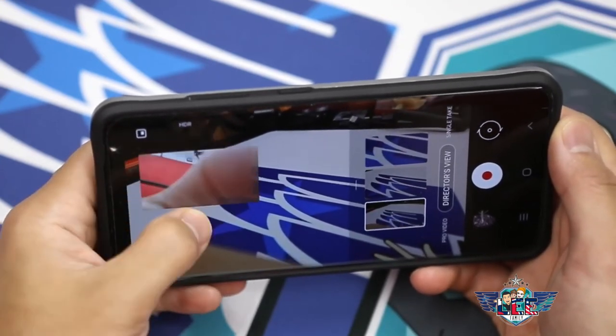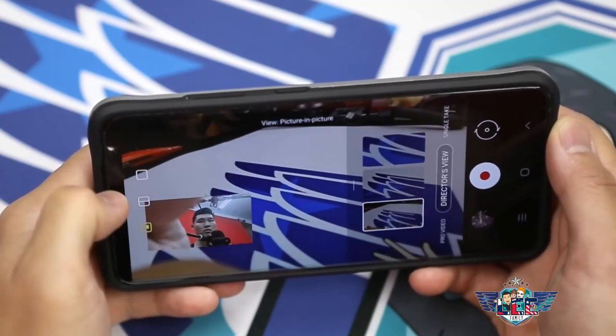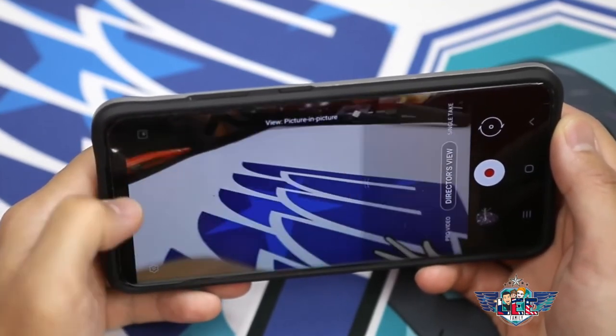Most people use Director's View to record two different angles simultaneously. You can do that by clicking the top left, and you see you're recording two different angles at the same time.